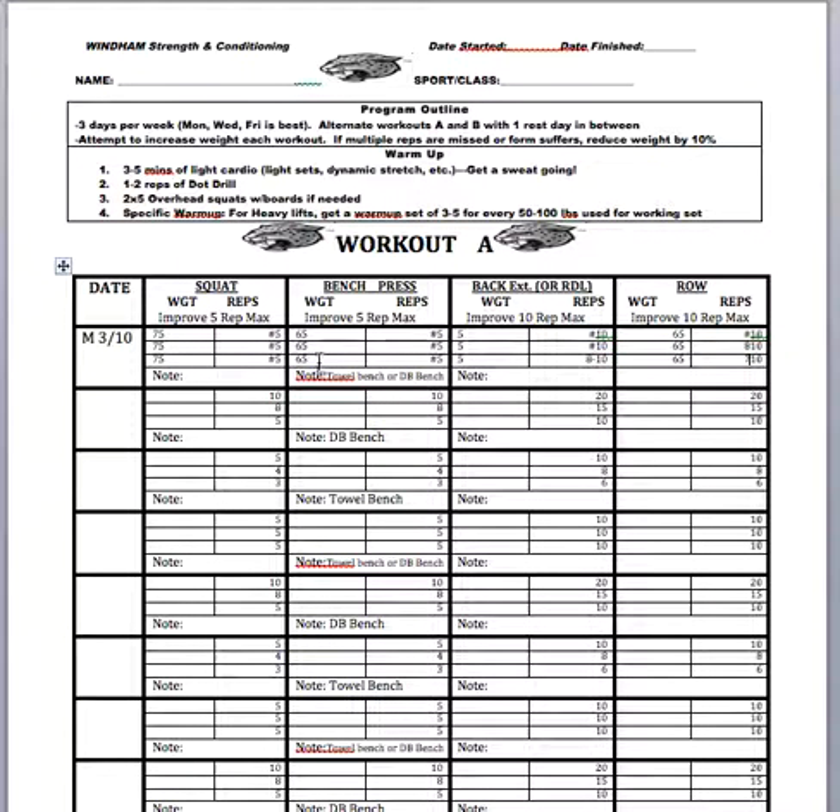I'll cover this in the next video, but clearly for squats and bench we chose the correct weight that's going to allow us to go up in weight. For rows, we probably picked a weight that was too heavy so we have to go down. And for back extensions, we may have to make a decision on whether we can handle going slightly up in weight or should go down. That's how you fill out those columns — you just take that first row and focus on three sets per exercise.